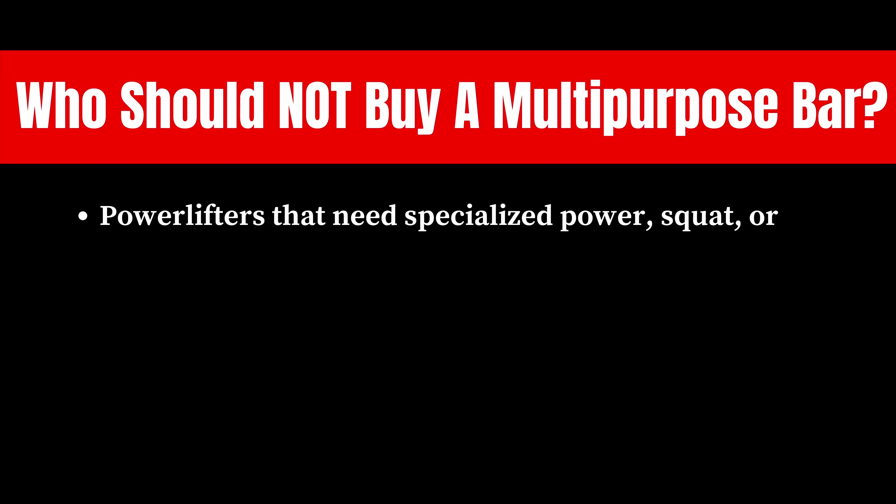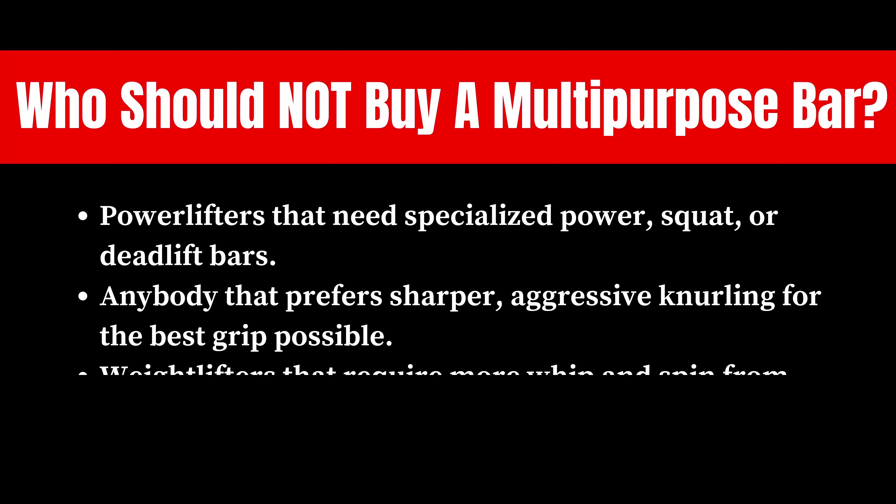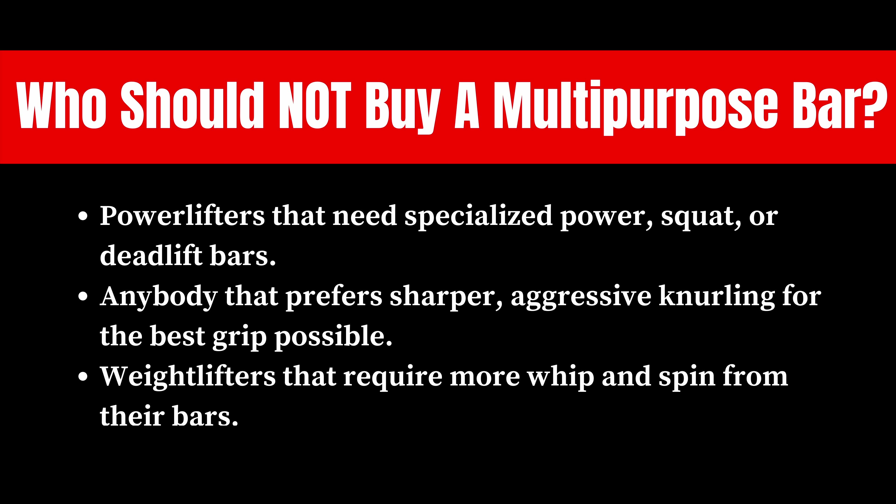As for who shouldn't buy a multi-purpose bar: if you're a powerlifter and you need a specialized power, squat, or deadlift bar, I wouldn't recommend getting one of these. Anybody that prefers a sharper or more aggressive knurling for the best grip possible might want to steer clear from multi-purpose bars as well. And weightlifters that require more whip and spin from their bars are probably going to want to get a weightlifting bar — simple as that.